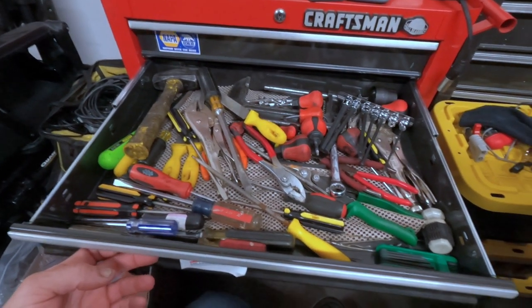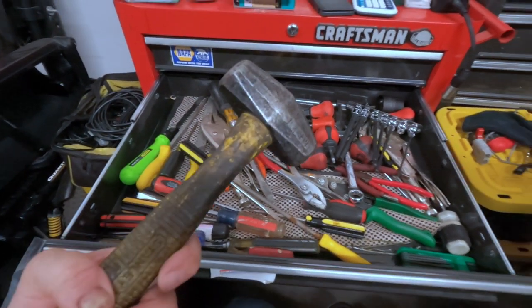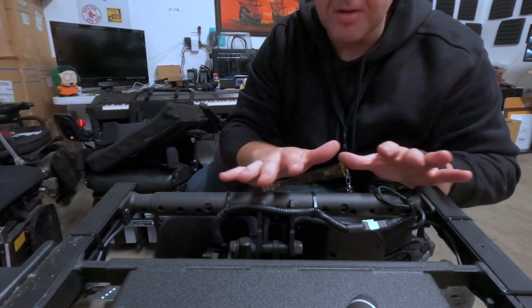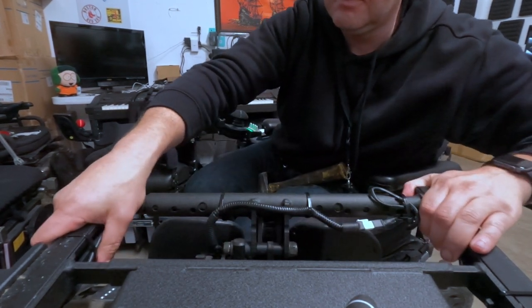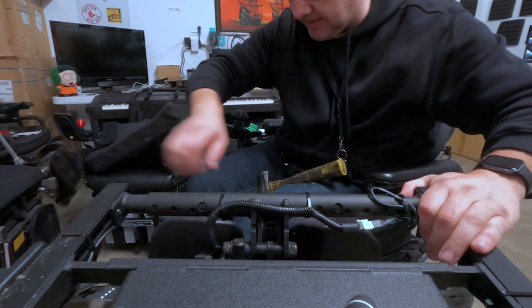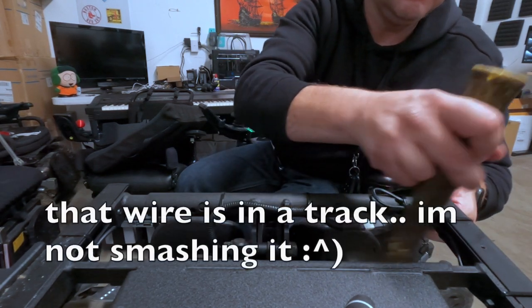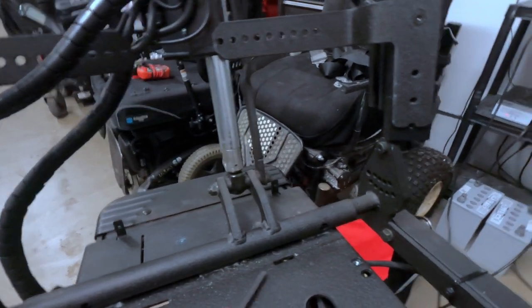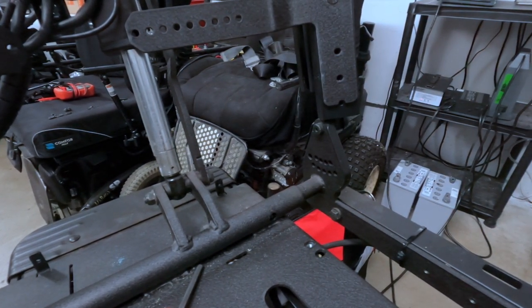I don't have any rubber mallets here — I guess I could use that. I think we're ready to start pulling on things. I do suppose this is the point where I should figure out how wide I want this all to be.